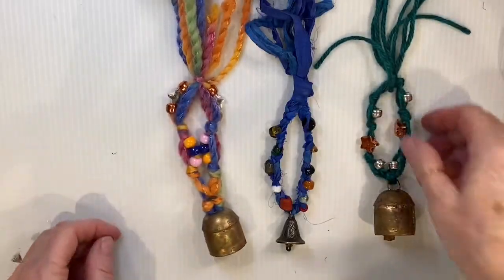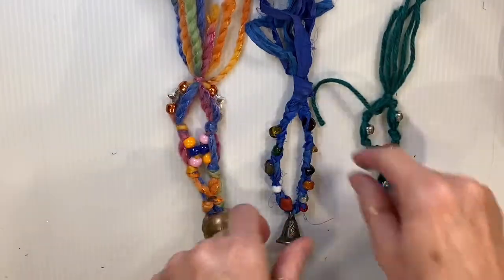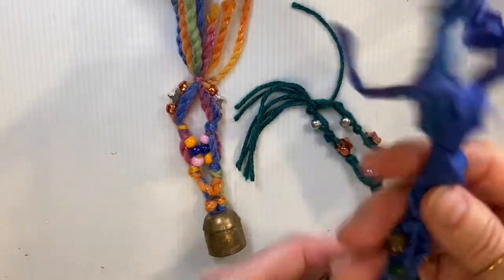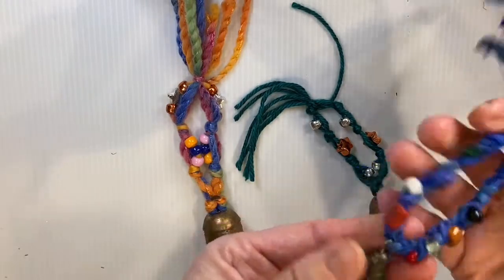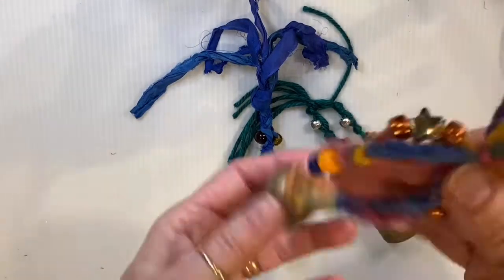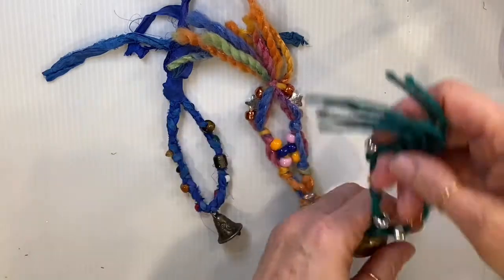Welcome back! In this advent craft we're going to make a bell to hang on our tree with some beads and yarn and a cute little brass bell. These are little bell ornaments made with yarn and pony beads. This one is done with sari yarn and glass beads, a little tiny bell, and there's another one made with a different kind of yarn with pony beads and the same kind of bell. You can hang them on your Christmas tree.